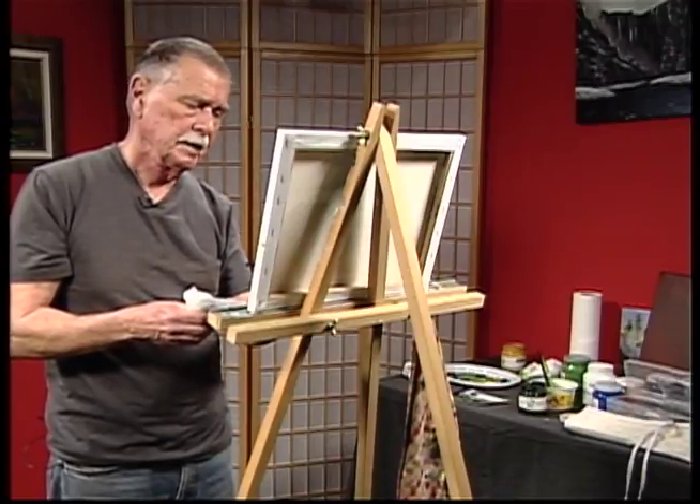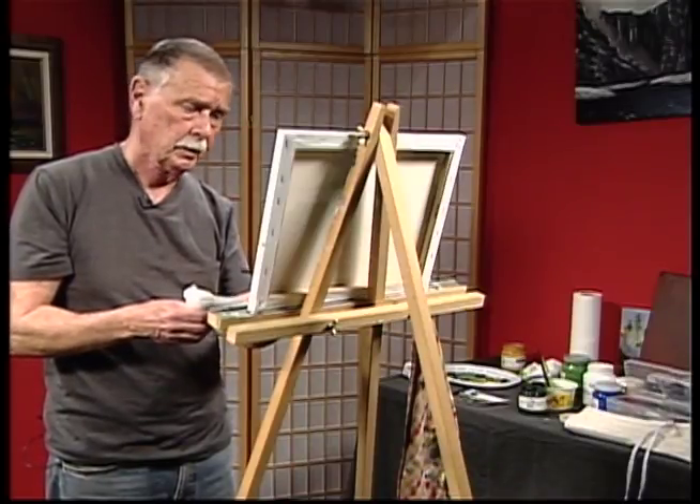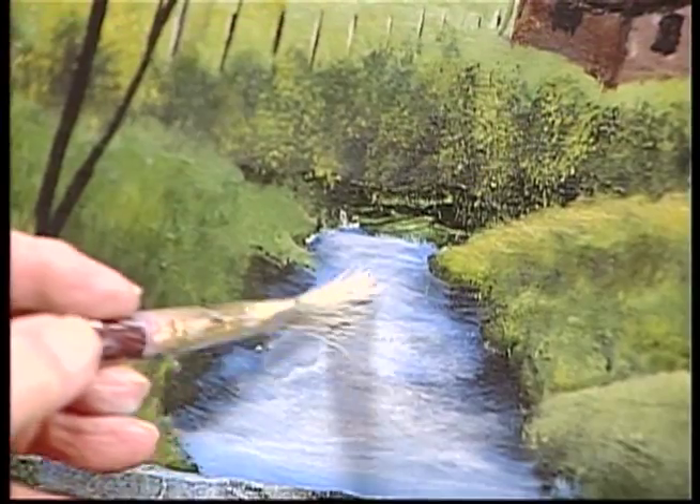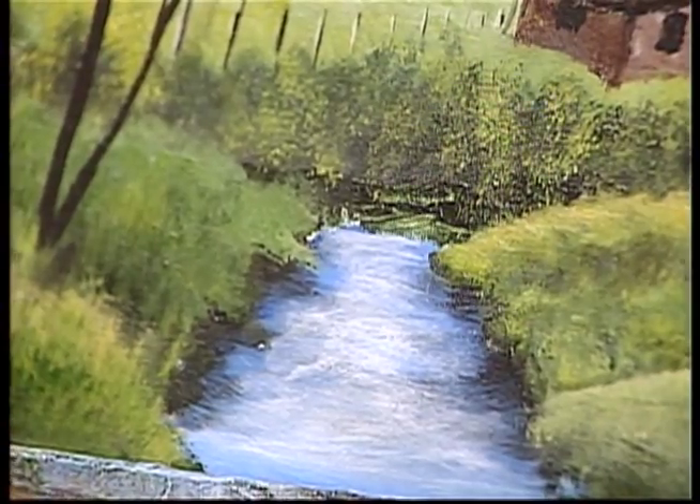Be careful not to take it all the way over to the edge of your land, because you want that area darker — it would be a shadow. Now if you get a situation where...